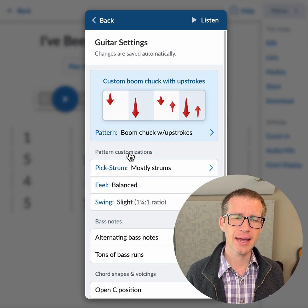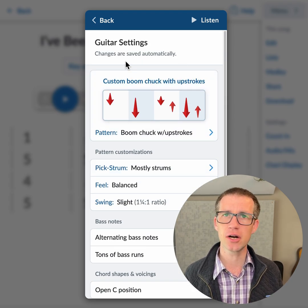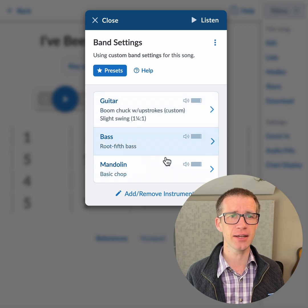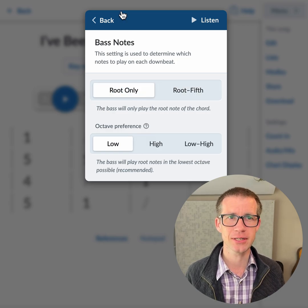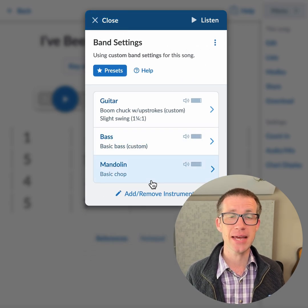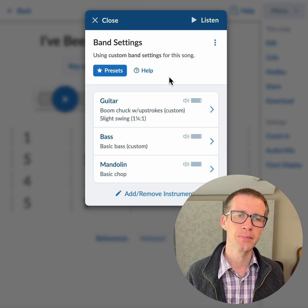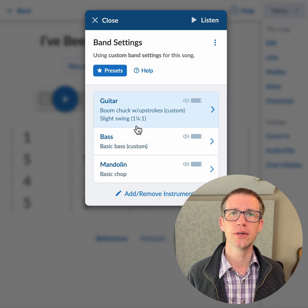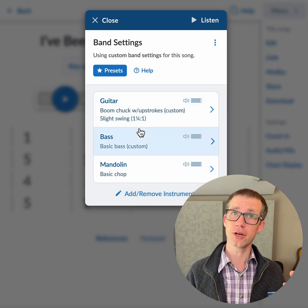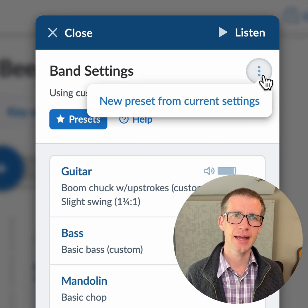Let's go back to band settings. Say you've dialed in your guitar just how you like it, and maybe the bass — there's not a lot you can do with the bass yet although you can make it root-only, which is kind of fun sometimes. Mandolin doesn't have options yet but I'm going to be focusing on that soon. If you like these settings and want to save them for use in other songs, go to this three-dots menu.